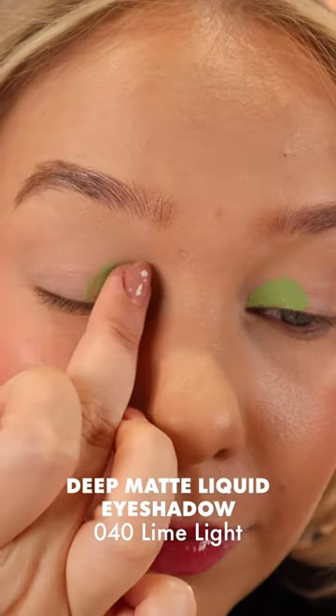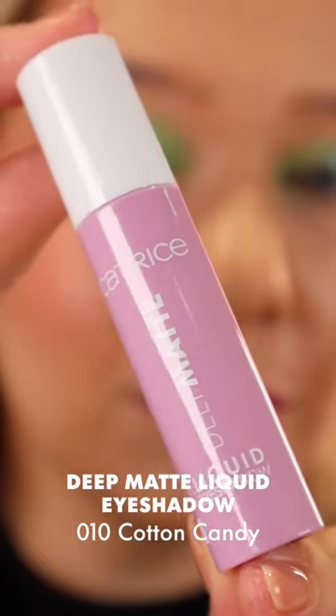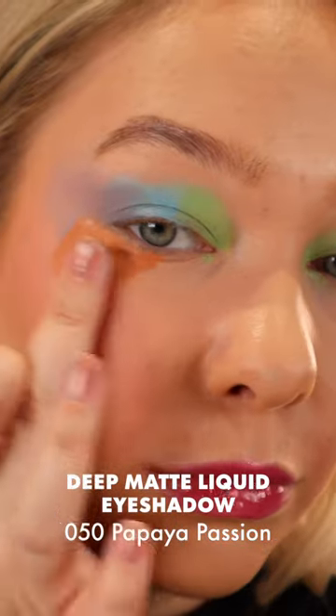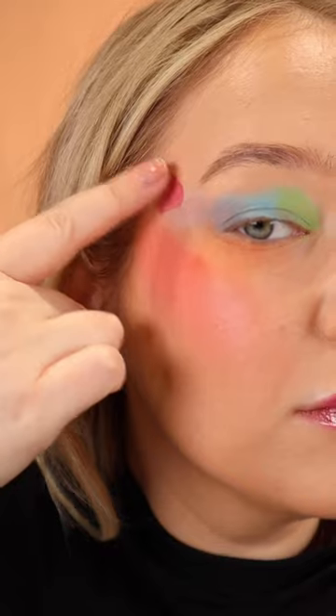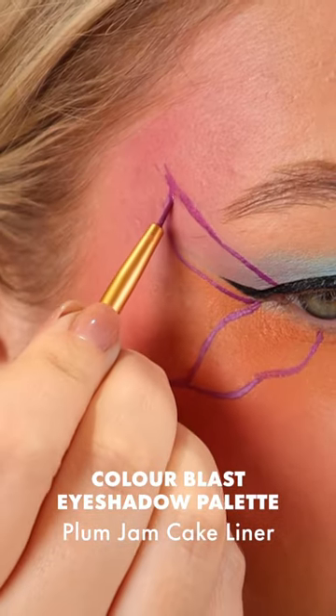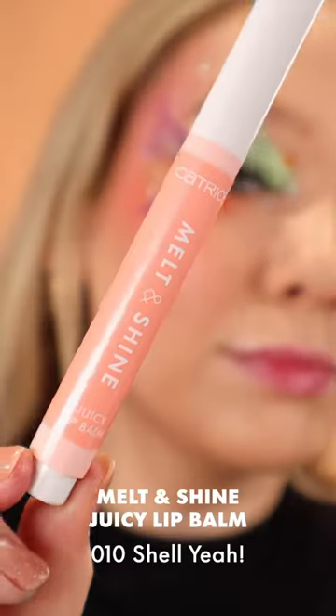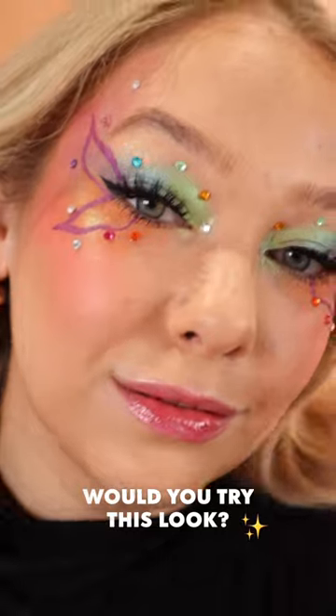Here's how to create a butterfly makeup look with new Catrice products. First, we're starting out with the deep matte liquid eyeshadows in all the shades to create a gradient rainbow effect. Then we're moving on to some cream blush to blend it into the cheeks and temples. To create the wings, we're using a brush ink eyeliner and a cake liner. The Space Glam chrome eyeshadow was the perfect product to finish this look off. Would you try this butterfly makeup look?